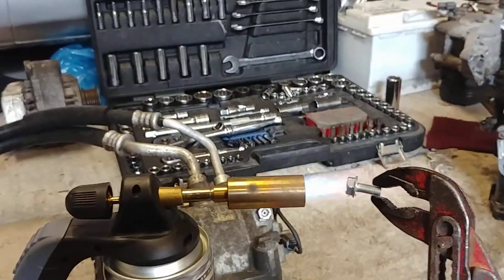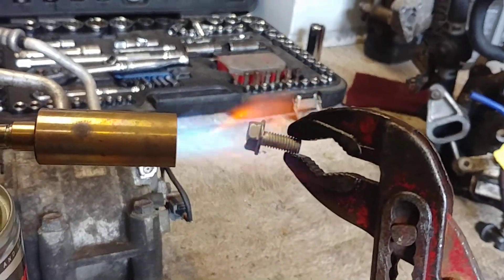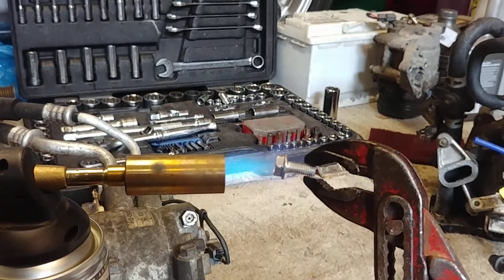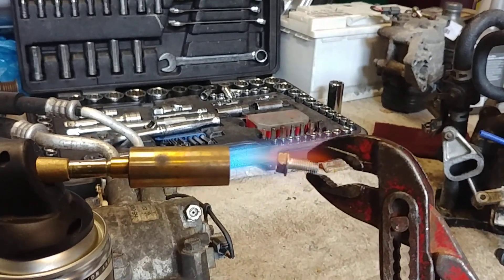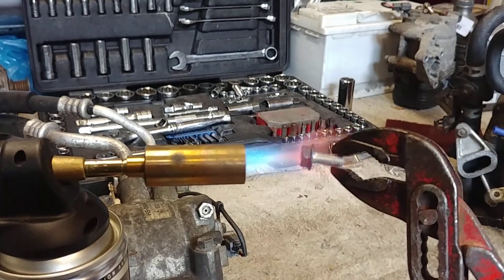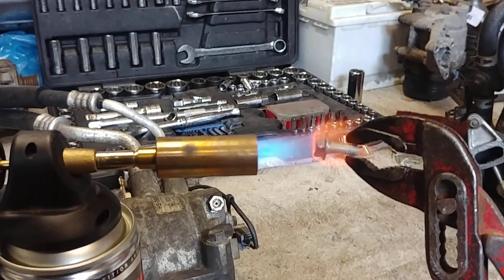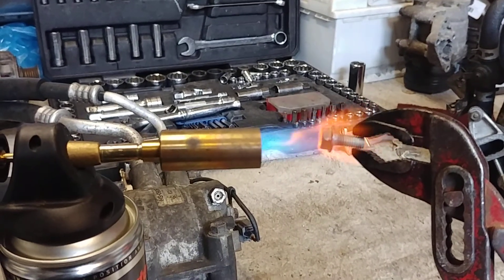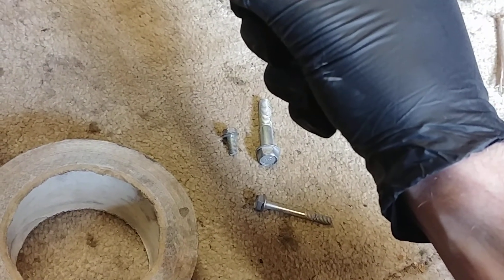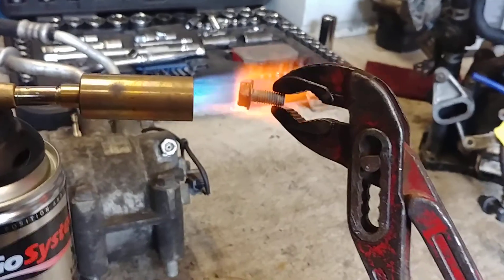One's ready — get it sitting in front of the flame. Shouldn't take too long. Just a tip of a very vivid blue flame at the hottest point, so you're starting to glow. Obviously the smaller bolts, the quicker the process. Some of the larger ones take about five minutes to get glowing cherry red. This is only a little M5 bolt.